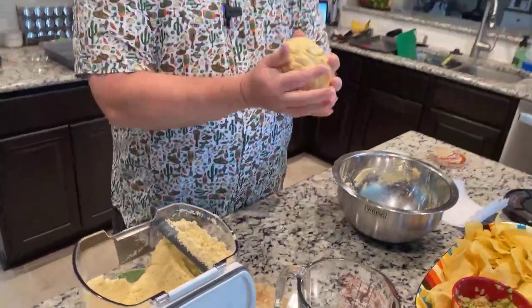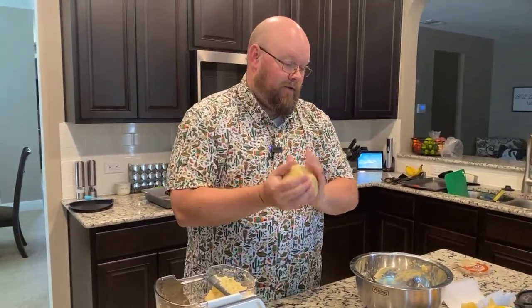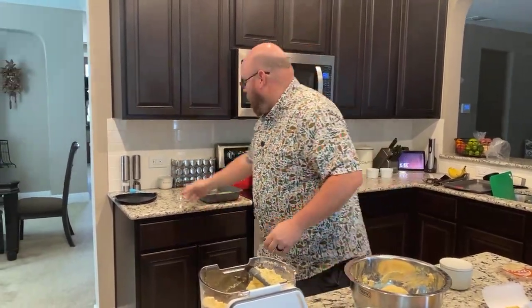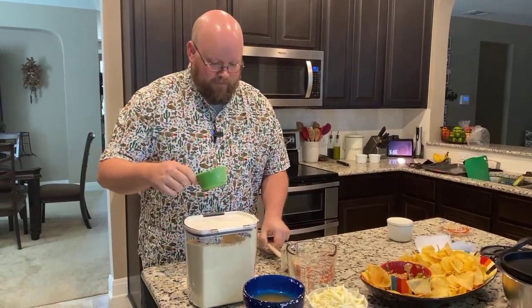Once it's mixed up the way you want, this has to rest for only about 10 minutes. It's not going to rise or do anything like that — it just needs to rest and kind of form together. Let me clean up here.